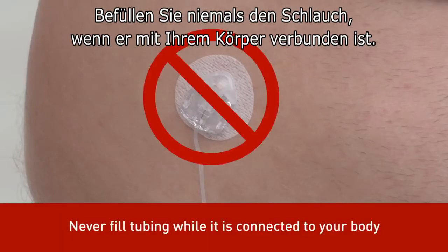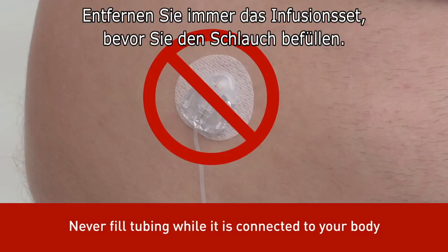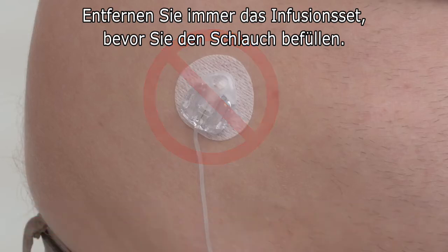You should never fill your tubing while your infusion set is connected to your body. Always ensure that the infusion set is disconnected from your body before filling the tubing.